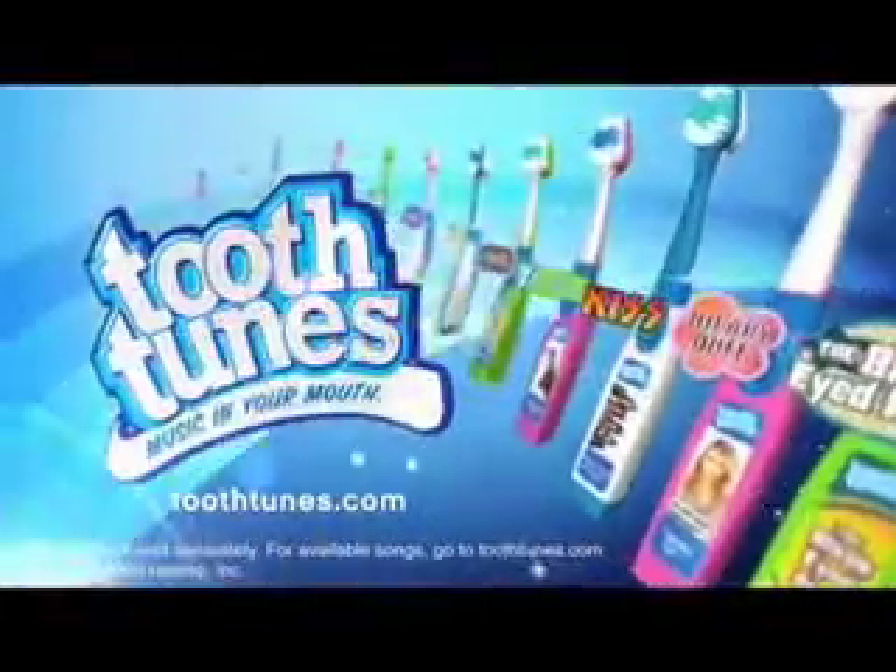Put some music in your mouth and choose from some of your favorite artists. Tooth Tunes, each sold separately. Music sound will vary while brushing.